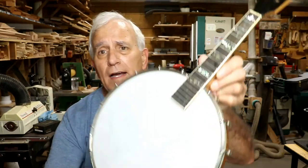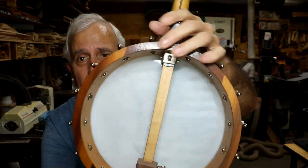Hello my friends, Jerry Rosa here in the Rosa Stringworks Workshop. Today is Monday, August 15th, and I'm going to continue working on this banjo mandolin.